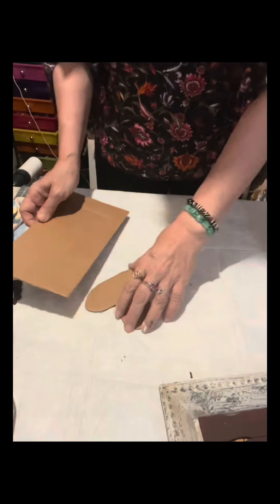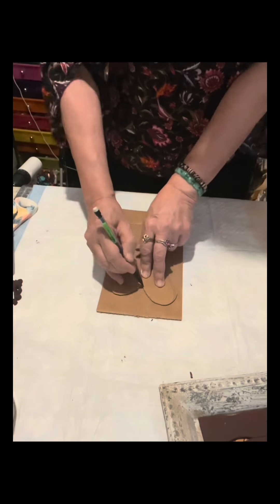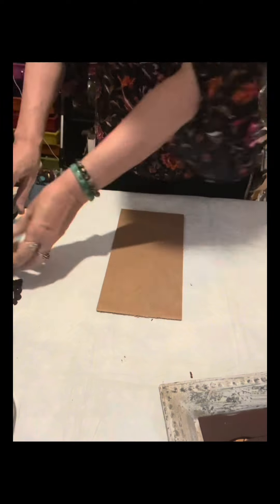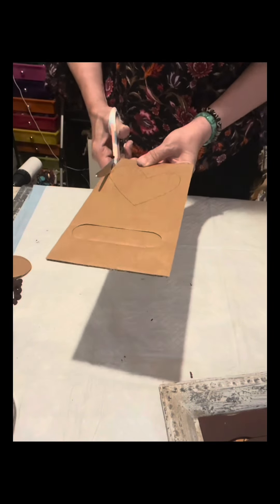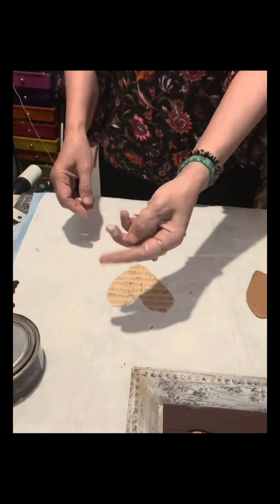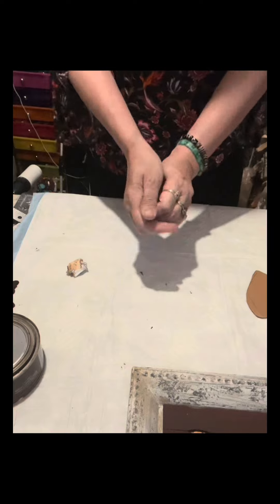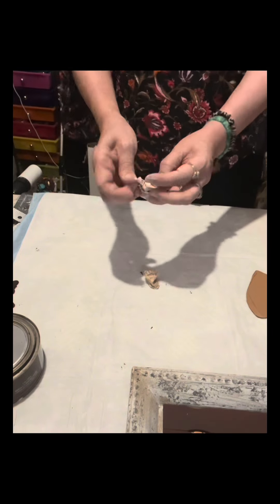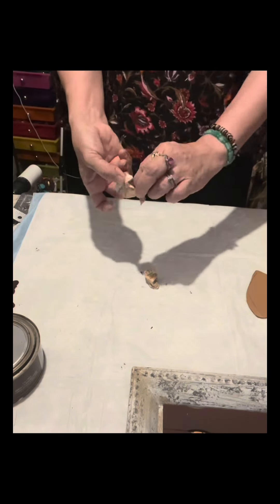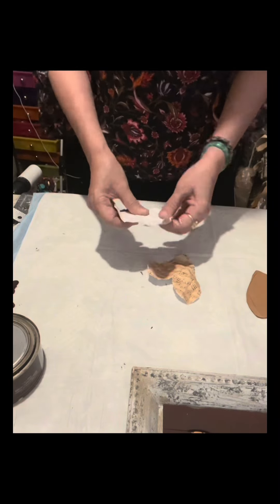I made sure that two heart pieces will fit into the charger plate. You can see I also traced the heart onto cardboard, then traced the cardboard shape onto scrapbook paper — whatever scrapbook paper or design you have works. I crumpled it lightly.